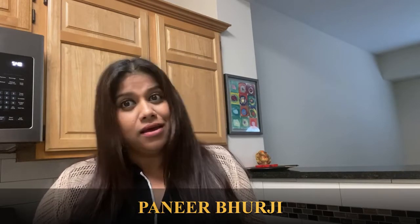Before I show you the ingredients for this recipe, kindly subscribe to my channel, please like and share this video, and if you press the bell icon you will be notified of all the new recipes that I upload. So let's get cooking.